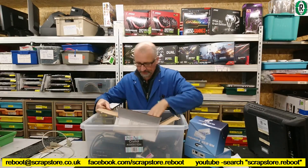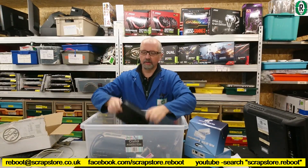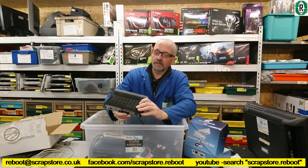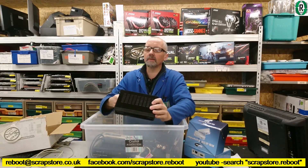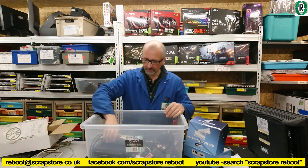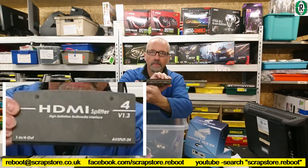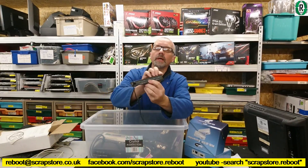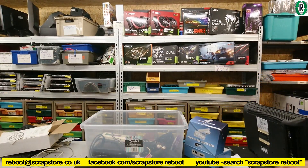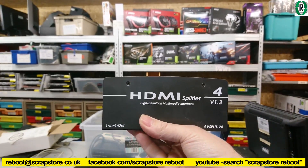That's what I'm going to do with that. Freesat HD box — that's still alright. It's got HDMI on the back and good old SCART. What's this? It is an HDMI splitter — one HDMI in, four HDMI out. High-def multimedia interface.